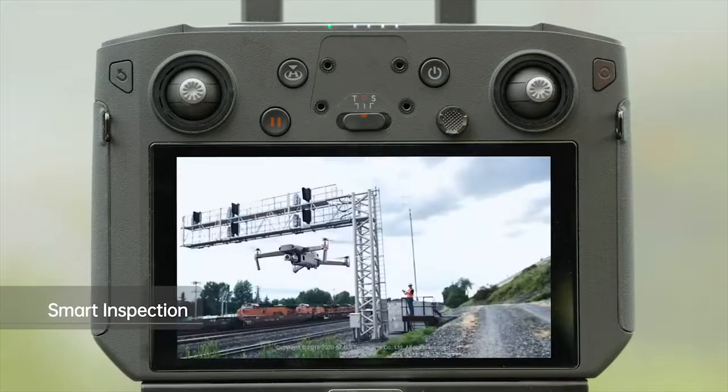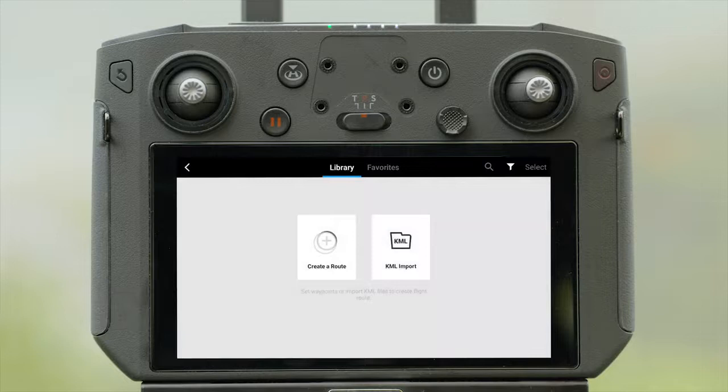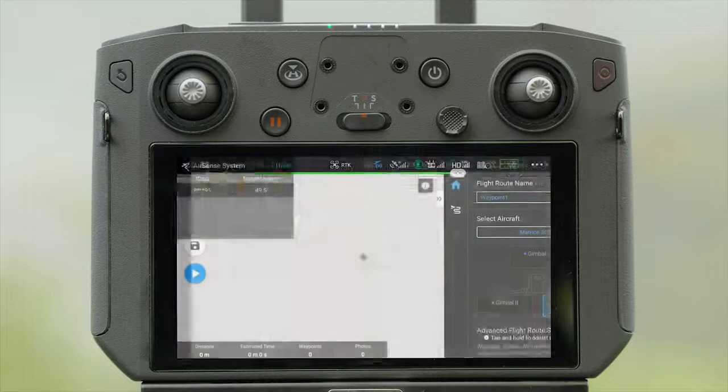Open DJI Pilot App. Tap Mission Flight. Select Create a Route, Waypoint, Set Waypoints.